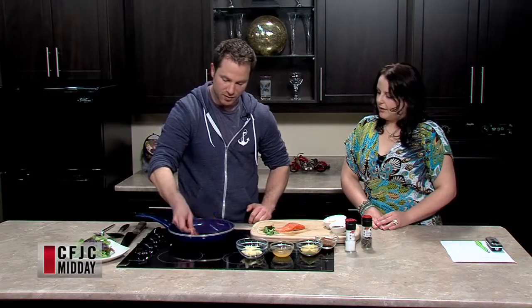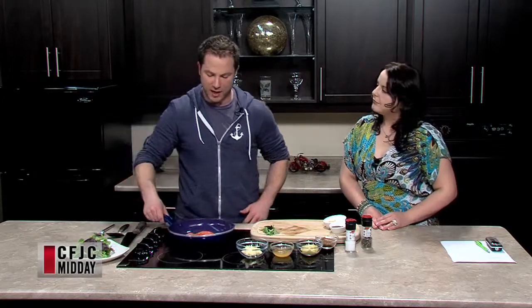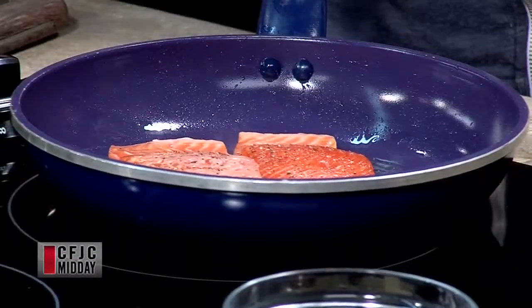So you don't even need a lot of oil or anything on there because it uses its own fat. It's a great barbecue fish as well because it's really difficult to overcook. It's perfect every time.